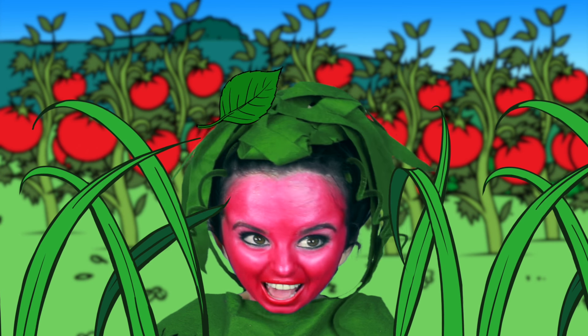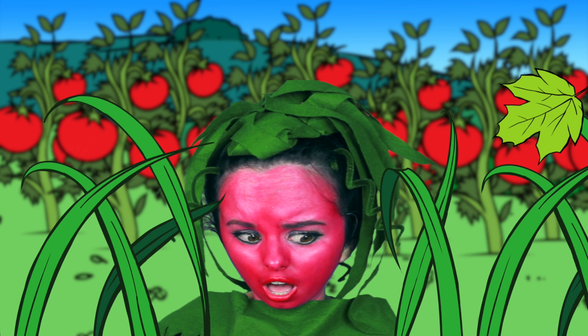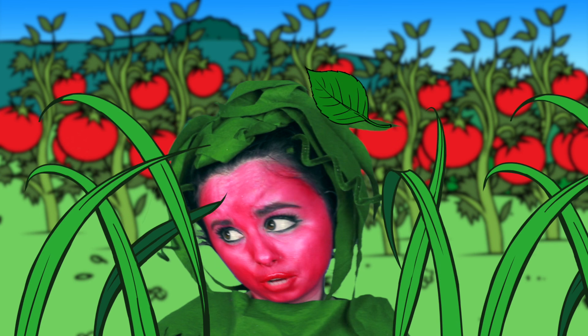Oh snap! Being a tomato Snapchat filter is so incredible, except for the fact that there's a possibility that I could be plucked. I don't want to be plucked. I don't want to be picked. Of course I really don't like those bugs. But still I'd just rather stay here and mind my own business. I'm not hurting anyone. Look at all the pretty tomatoes.